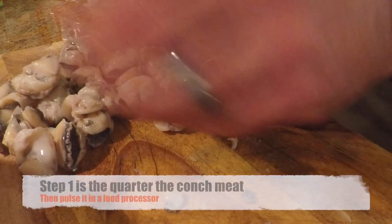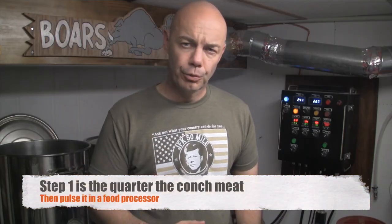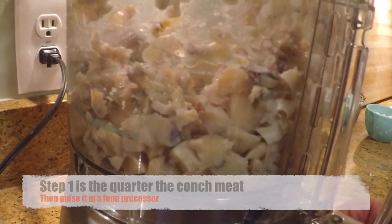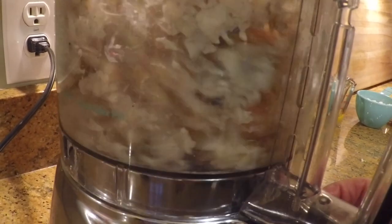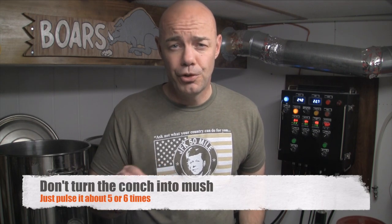We got our conch. We took each piece and we quartered it, and then we took all those pieces, threw them in a food processor and pulsed it a bunch of times. You don't want to just let it run until they turn real fine — you still want some chunks.